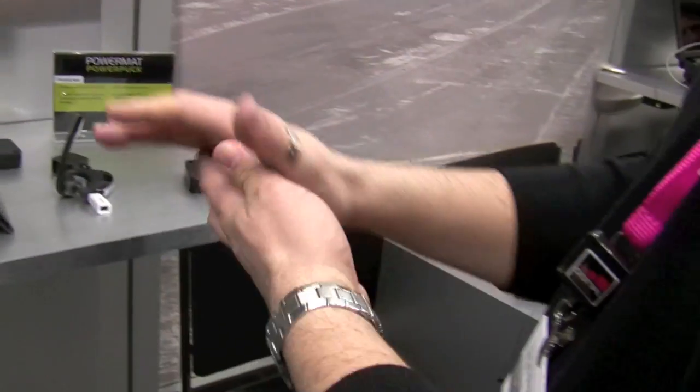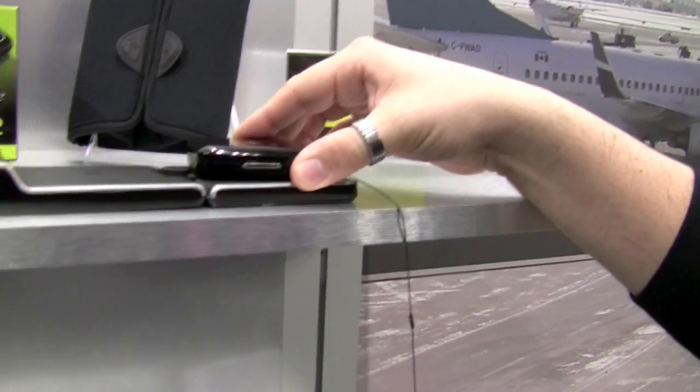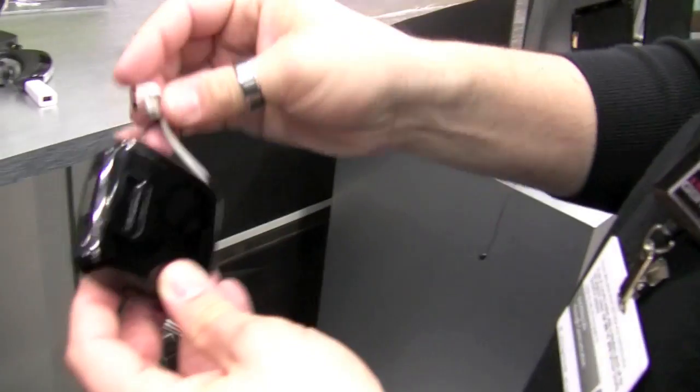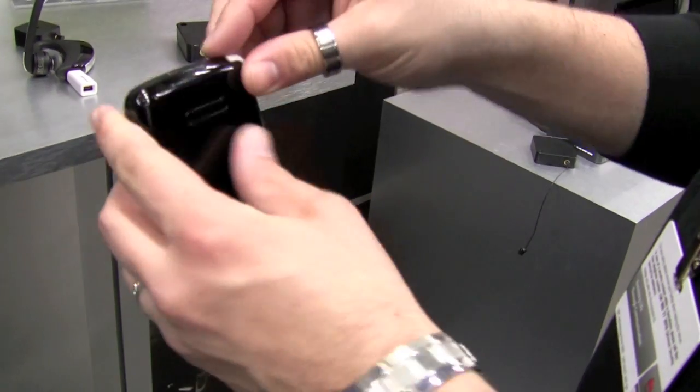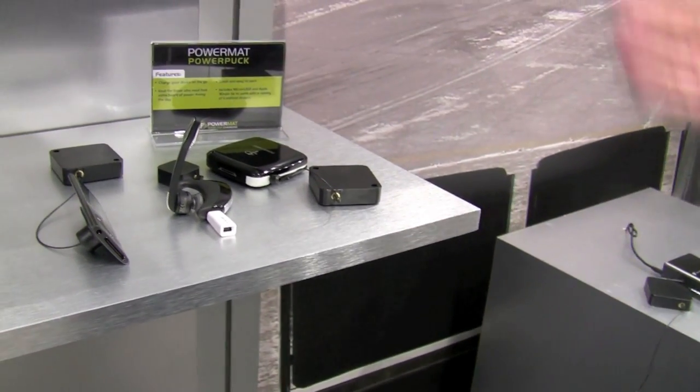This is a product called the PowerPuck, which basically sits on a mat, charges up, and then I take it with me and can use either the USB connection or the Apple connection to recharge my device without finding an outlet.